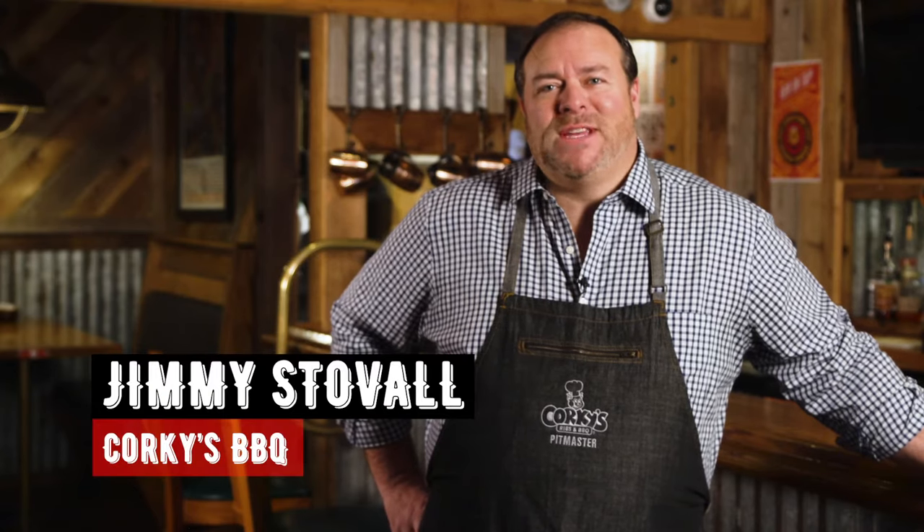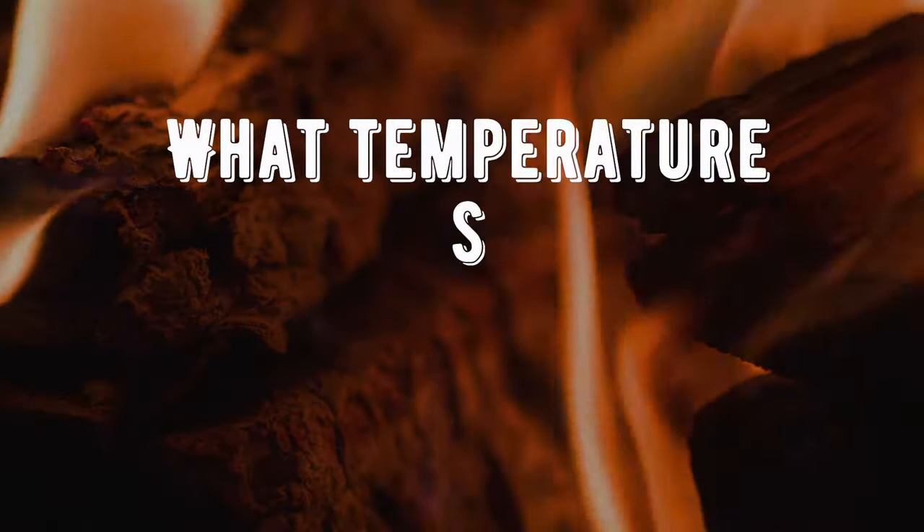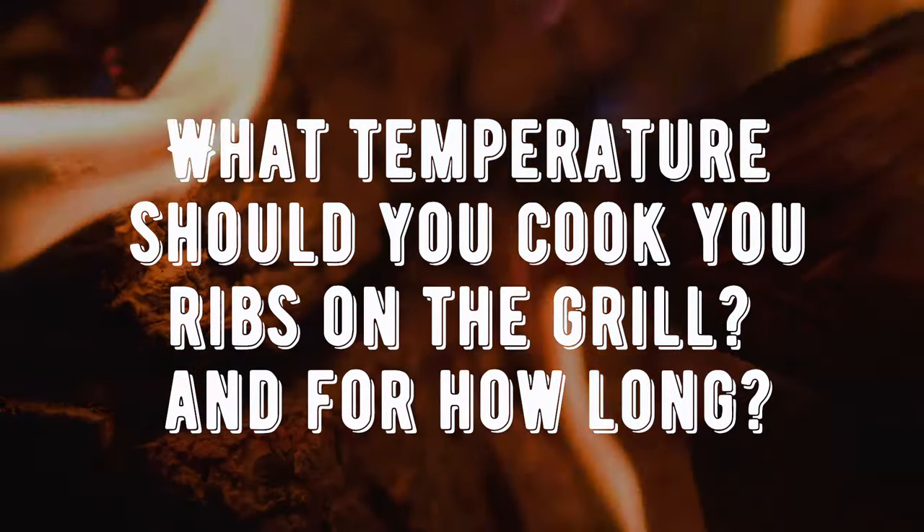Hey y'all, it's Jimmy Stovall from Corky's BBQ in Memphis, Tennessee, and today I'm answering the question: what temperature should you cook your ribs on the grill and for how long?